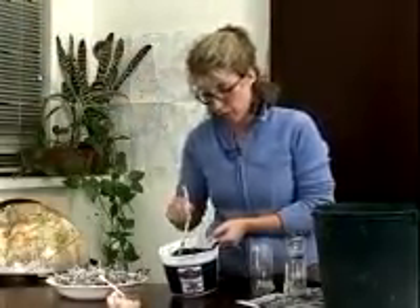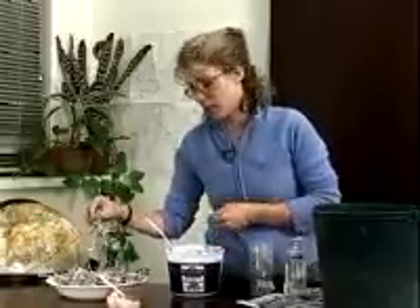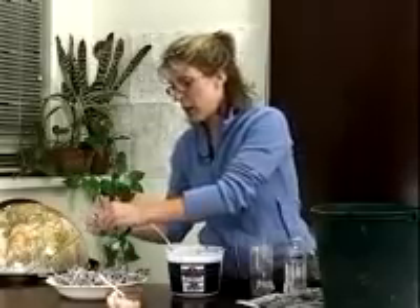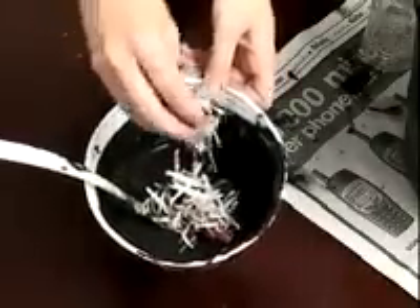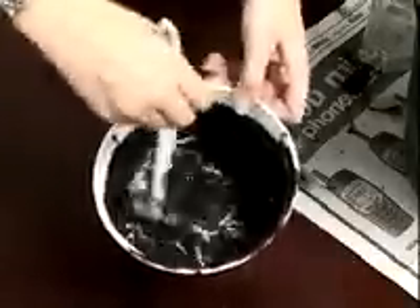There are two other ingredients you need to add to the mud to make the column. One of those is some type of carbon — in this case, the carbon source we're using is shredded newspaper. Some other carbon sources you can use are sawdust, grass clippings, or oatmeal, but we're using newspaper shavings.